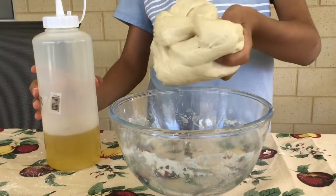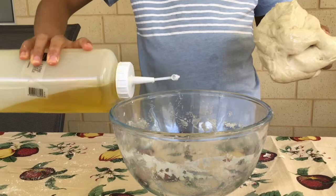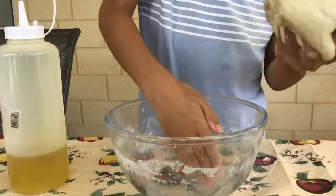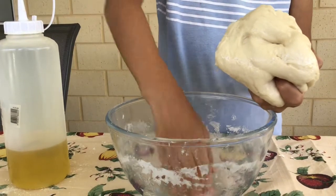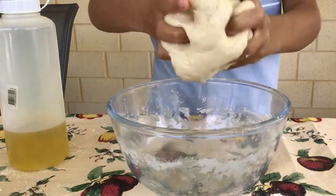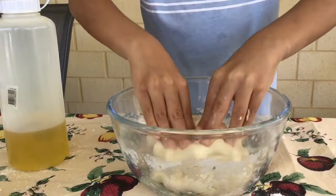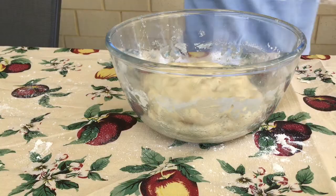Now that you've got a very nice dough ball, what you want to do is add a little bit of oil and just spread it around the bowl that you're going to be putting it in for 20 minutes. Then get your little dough ball and put it in there, and wrap over the dough.